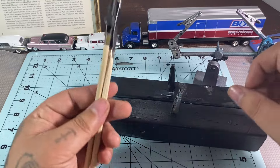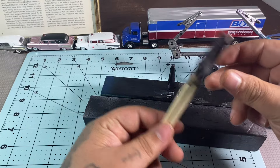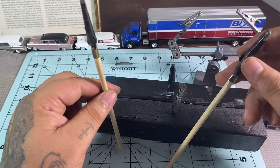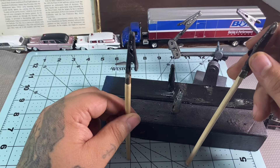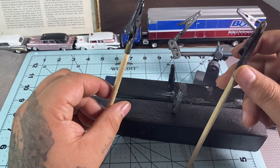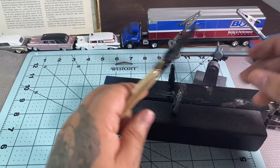Another option is just alligator clips on some dowels — you can put them in the lid of a water bottle, a styrofoam or cardboard box, and things like that. It's just another way to paint your parts.